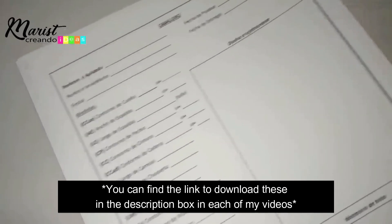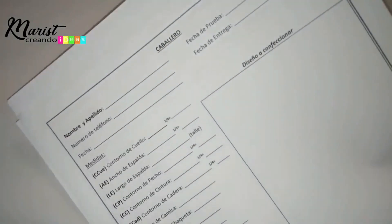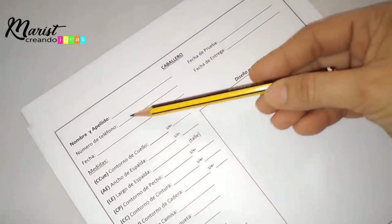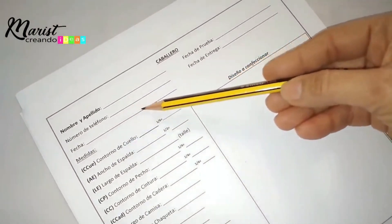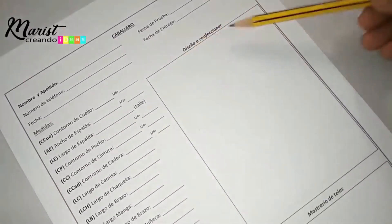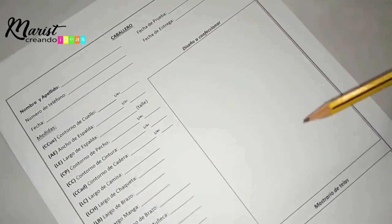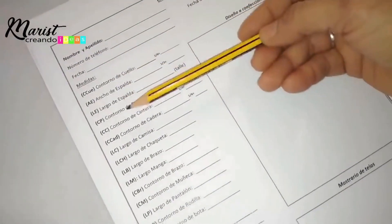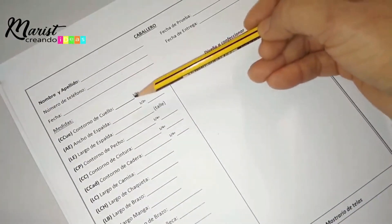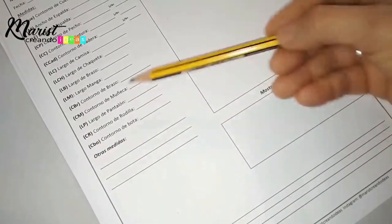These are the forms or worksheets I gave you for taking measurements of your client. Here it has a spot for the name, last name, phone number, the date measurements are taken, the date for trying on the piece, and the final date to deliver the completed garment. It also has a spot for the design to be made. Down here it says 'other measurements' in case you want to add something extra like head measurement.